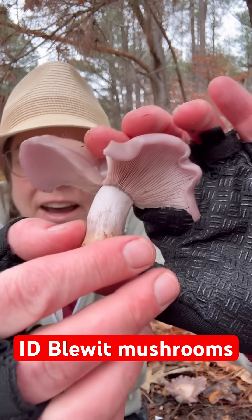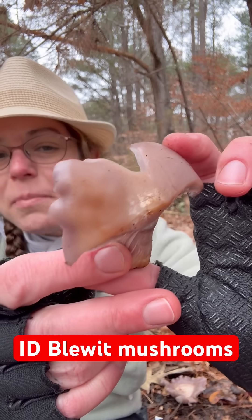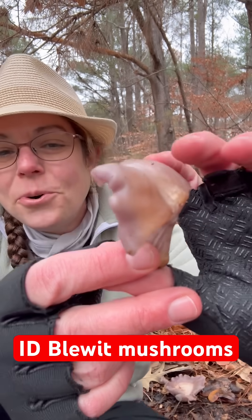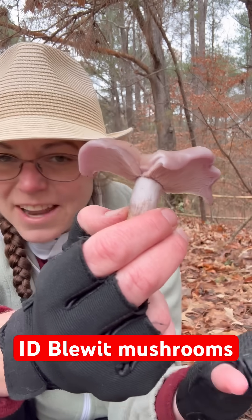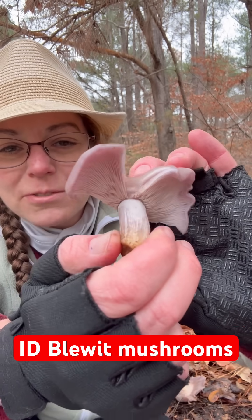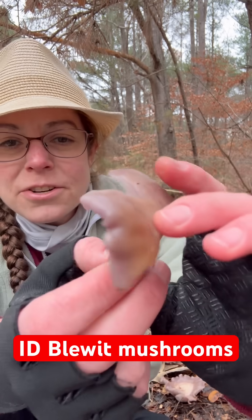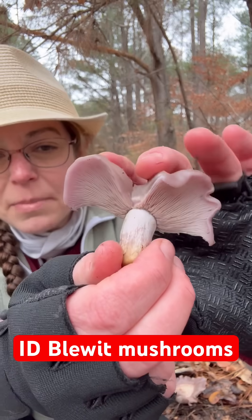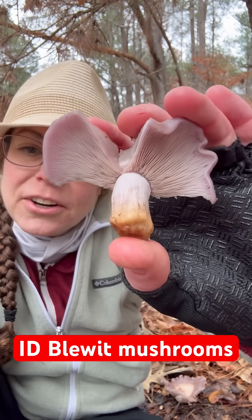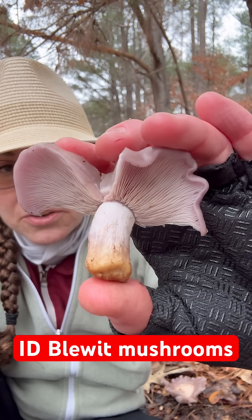I'm going to show you how to recognize a common edible mushroom that flourishes in cool weather called the blue-it mushroom. It is not blue — it is more of a sort of light purpley color turning to a light brownish color over the course of time. They grow in leaf litter and are pretty abundant in cool weather.